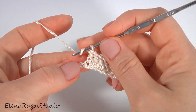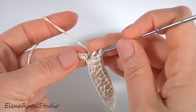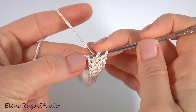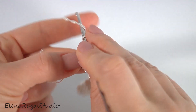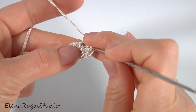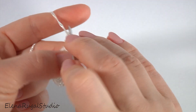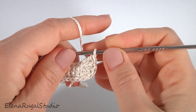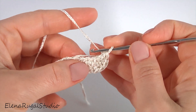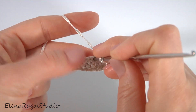Then crochet the straight part. I have done double crocheting around. Now I'm going to work with 5 double crochet into the last chain stitch of the foundation chain. Make 5 double crochet. Now I am working on the opposite side. I turn my stitches upside down and now I am working in the backwards direction.